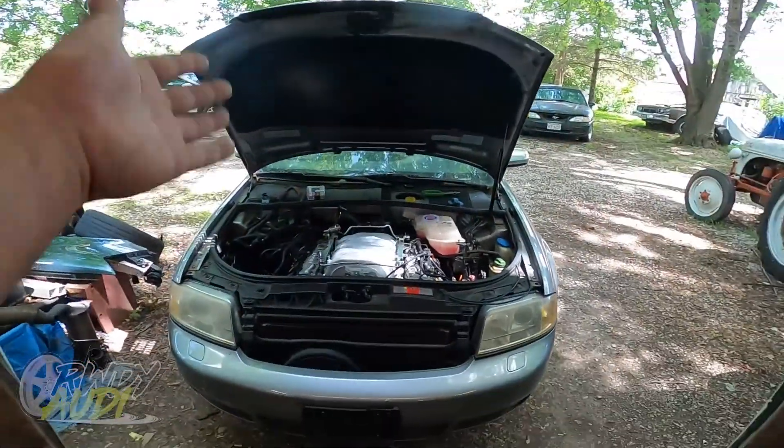People have DM'd me on Instagram about this, and I was like, you know what? Let's do it. So the car we're going to be using as our demo car for this particular video is a 2002 Audi S6 that I've had around the shop here for a little bit.